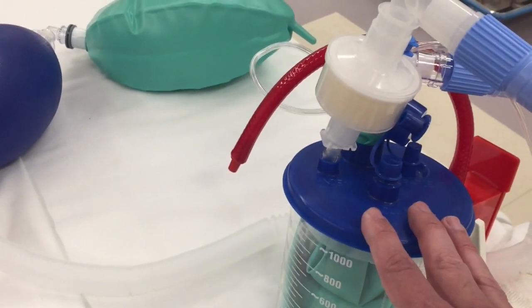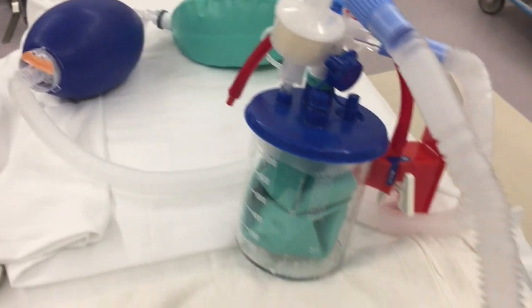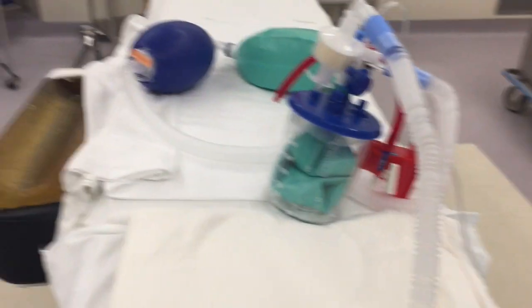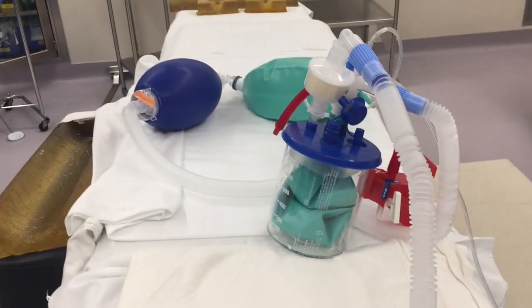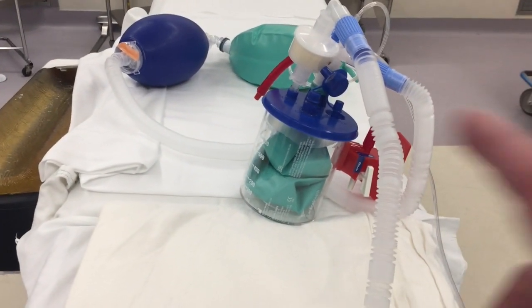This is a more updated design which allows you to use common hospital components to ventilate multiple patients — four or five patients — using a single ventilator. And in a time of crisis, this could be really helpful because each patient can have their own circuit with their own minute ventilation.